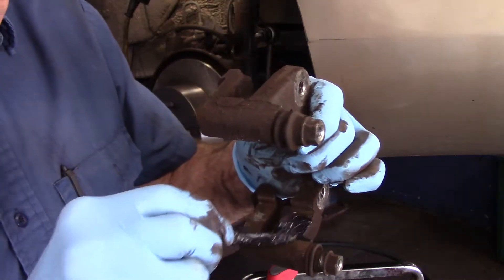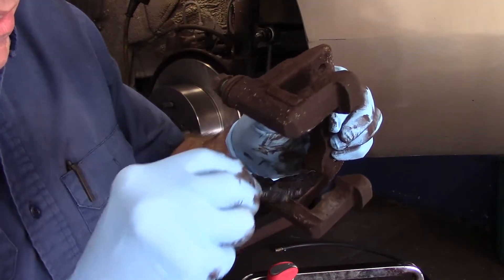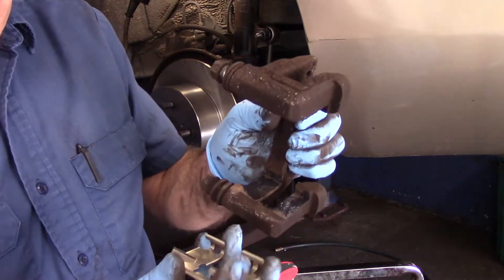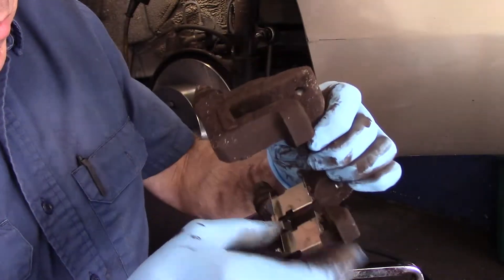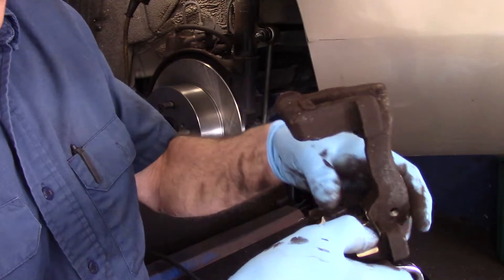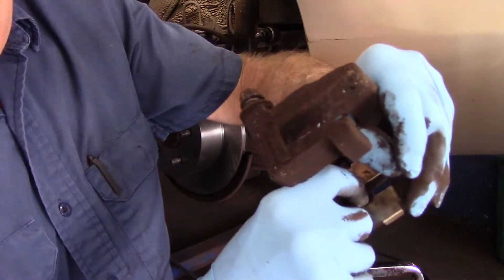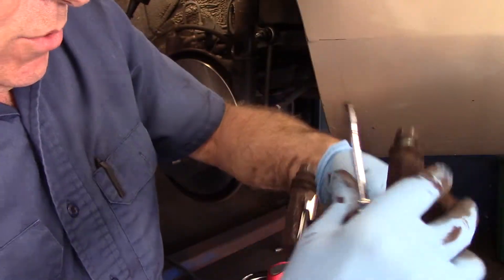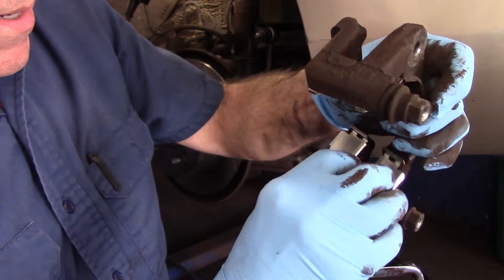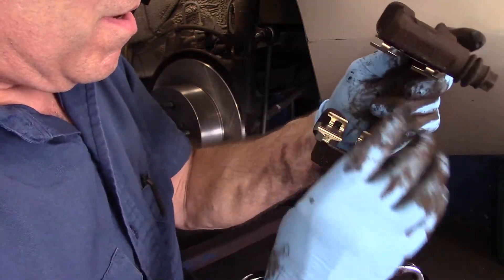Once we have it cleaned up, we just put a little bit of grease everywhere that the mounting bracket is going to touch. Now we just take our new hardware kit, put it over the top like this, and push it down right inside here. Make sure it's pushed all the way down inside there, because otherwise it'll touch into the rotor. Same thing right here over the top — okay, we're in all the way.